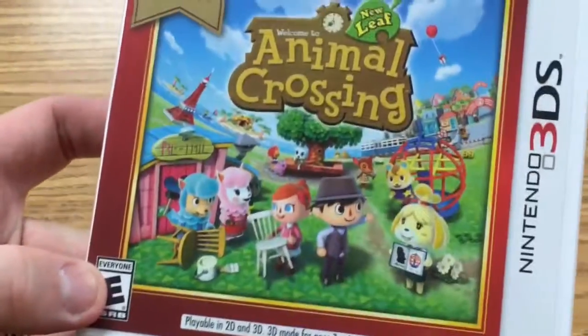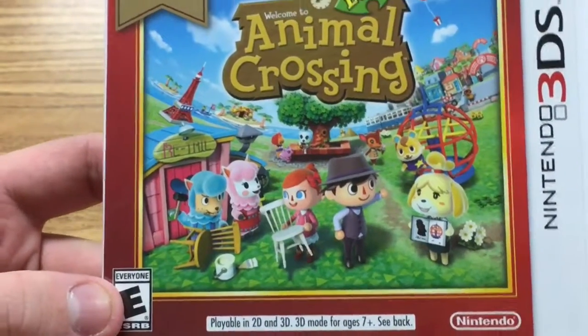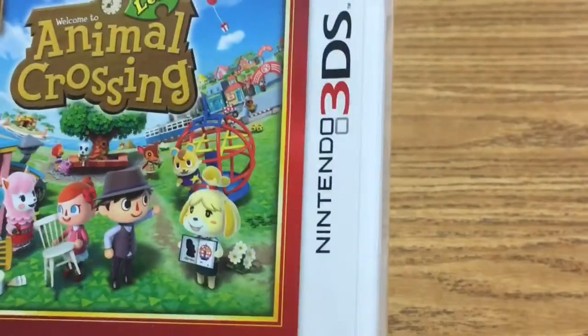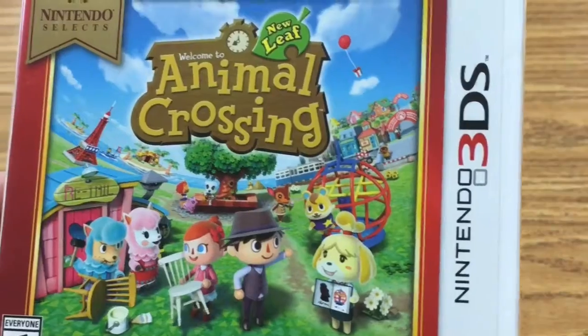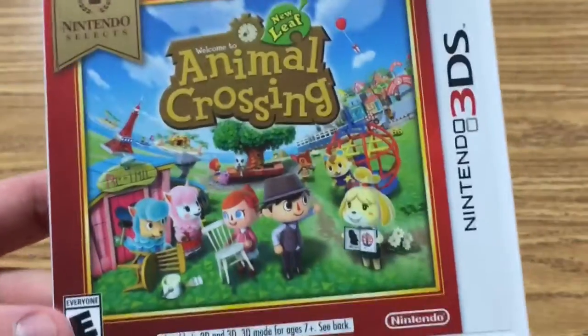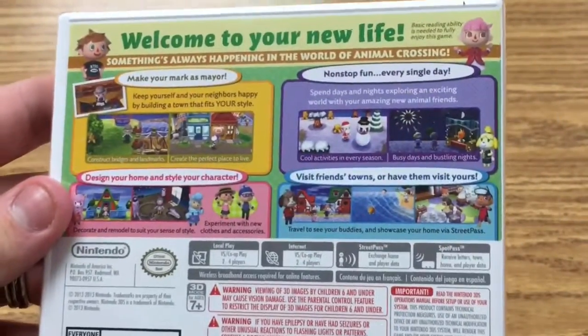Right off the bat, you can see this art — super cute. I really like Reese right there; he's just building his chair, and then you've got him in the hamster wheel thingy. Then you see the town in the background, a couple of the villagers, and they're just generally cute. You can see a present at the top. It says 'Welcome to your new life. Something's always happening in the world of Animal Crossing.'